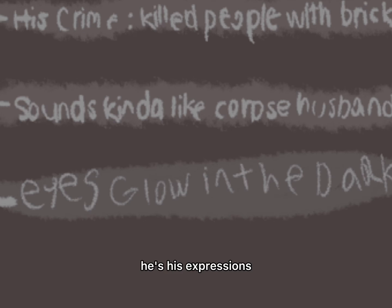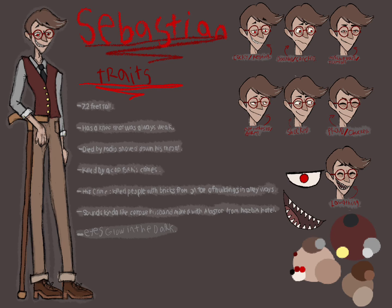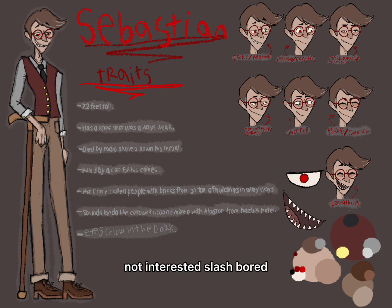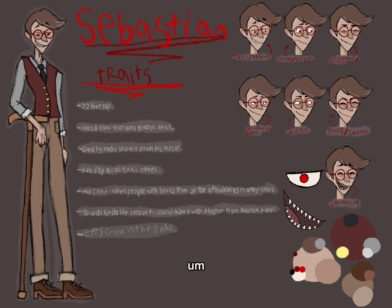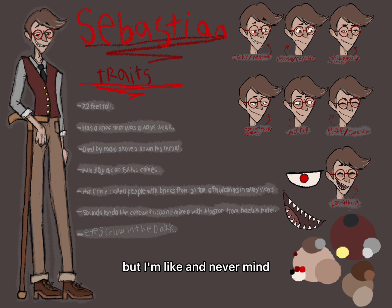His expressions are: cocky slash resting, disgusted slash concerned, mischievous, ticked off, not interested slash bored, shocked, proud, chuckle slash laughing. I was originally going to make him married, but never mind—I don't know how to draw a ring at all, so no.